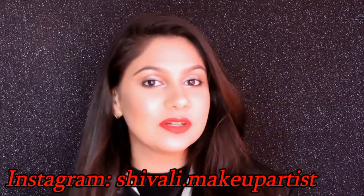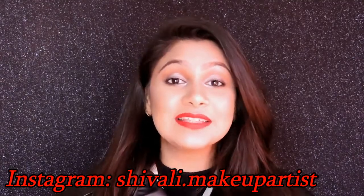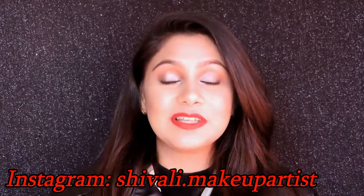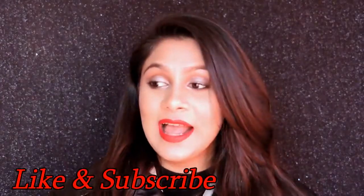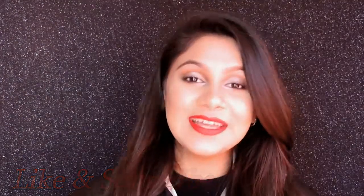So this is the final look. I actually did this look recently — it was an on-the-spot look I created and posted on my Instagram, and many of you asked to see this tutorial. So this is for all of you. Please follow me on Instagram to stay updated on my new posts. I hope you learned something from this tutorial. Don't forget to like this video and subscribe to my channel. I'll see you in my next video — bye!